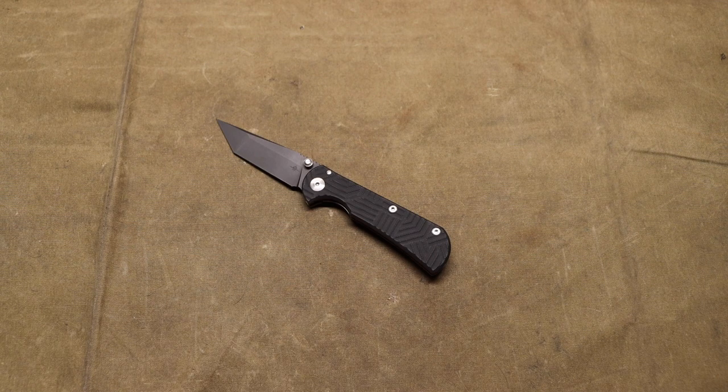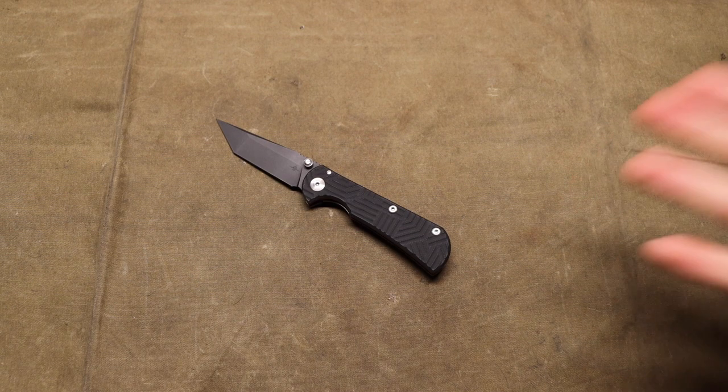Every Merchant knife I was seeing — at least from people selling them on the secondary — always had some kind of lock-up issue or centering issue. Every Tour Merchant knife I came across, at least the 1.0s, were just off in some kind of way, especially the ones with lock rock. I really did not want to get one, so I was holding off until they made more and presumably better blades.